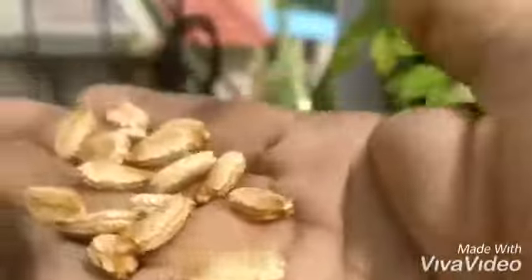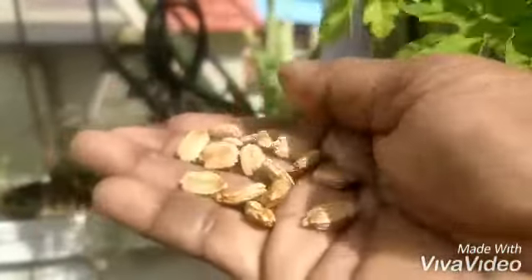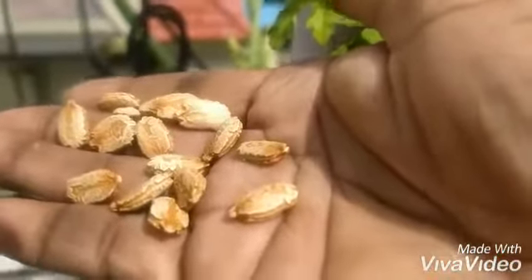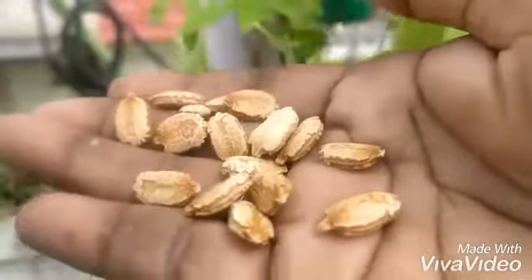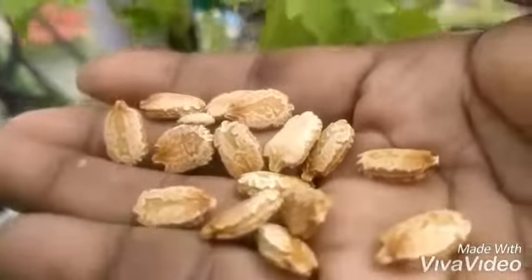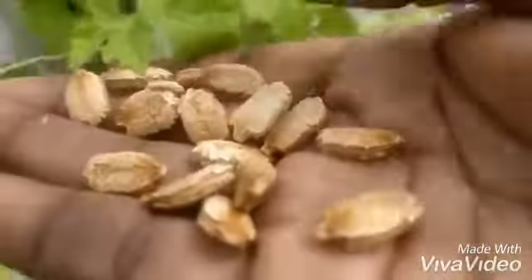It's a tropical and subtropical vine. The plant grows wild in many areas. The seeds of this plant — the bitter gourd seeds — were sown in the soil, and now a beautiful bitter gourd plant has been grown in our garden. This is a 20-day-old plant.